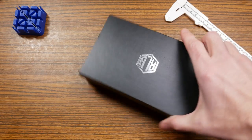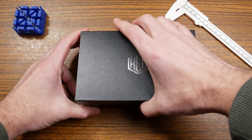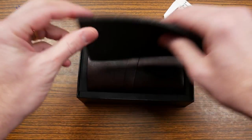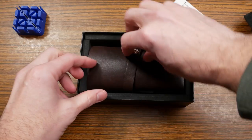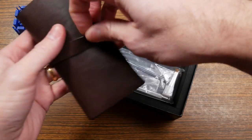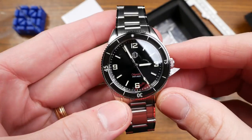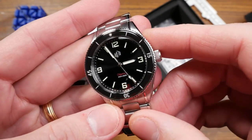RLG did give me this watch for free for review purposes — that's why you're seeing the paid promotions flag at the beginning of this video. However, other than the watch itself I did not receive any compensation for this review, and RLG did not have any input into the content of this review.